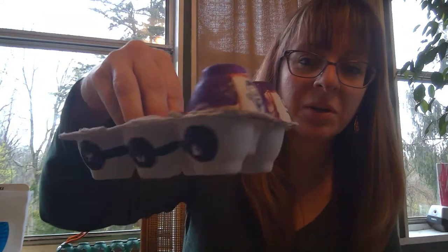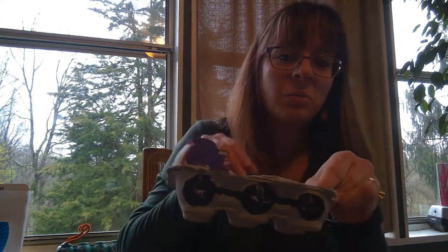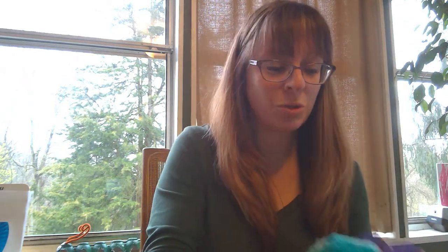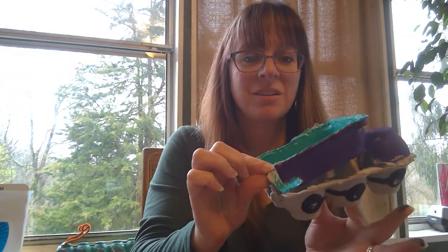What I have done with mine is used both markers and paint. I colored the top and added some people in the front, made some wheels, and then painted the top part whatever colors I wanted. I have my purple dump truck with green in the middle, and then I can add whatever I'd like to carry in it on top. Be sure to glue this part on, right about there, and then you have your very own little dump truck!